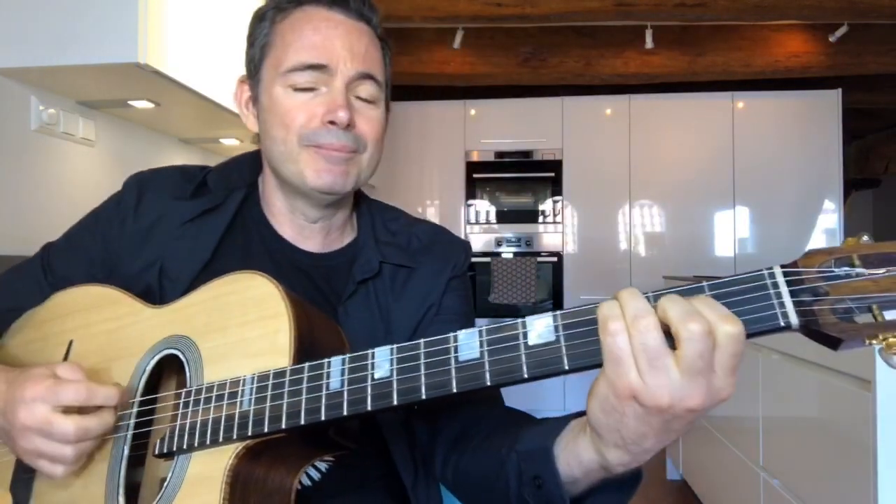Alright, here we go. Two, one, two, three. Alright, soloing.